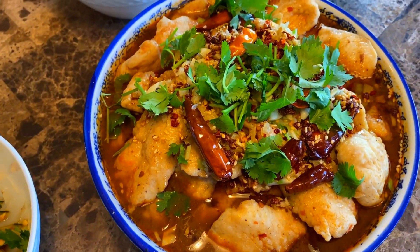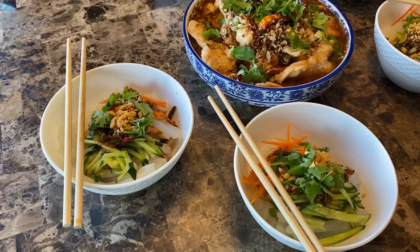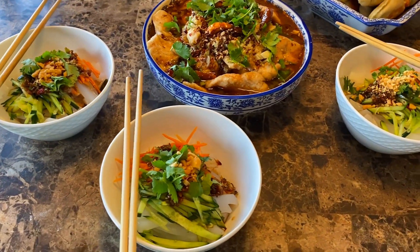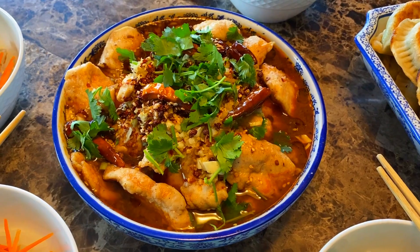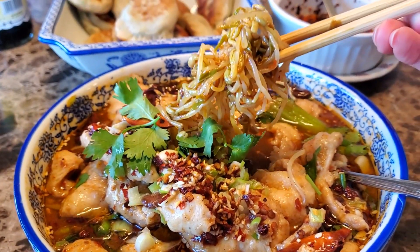Welcome back to Yizi. Today we're going to be making spicy oil fish. Its real name, shuizhuyue, literally translates from Chinese to water boiled fish, which sounds lame and does not represent what this dish actually is. So because I can't say shuizhuyue over and over again without butchering it, and I don't want to say water boiled fish, I'm going to call it spicy oil fish.